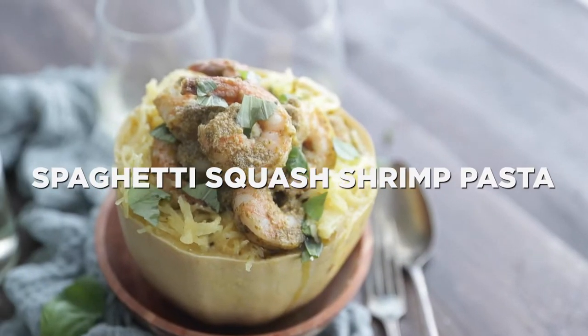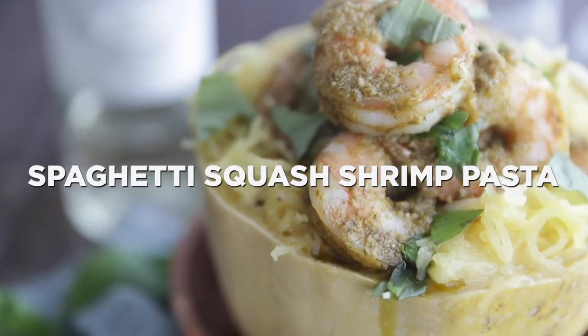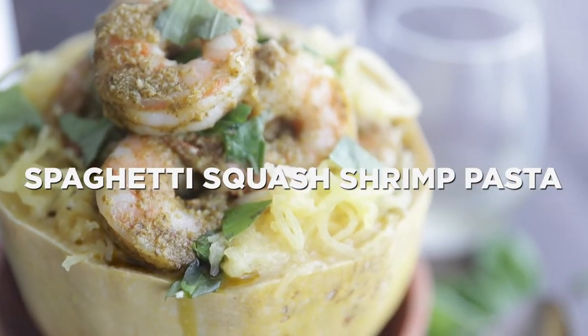Hey, Chef Billy Parisi here with Heinen's. I'm gonna show you how to make a tasty, cheesy spaghetti squash pasta going with pesto shrimp on top.